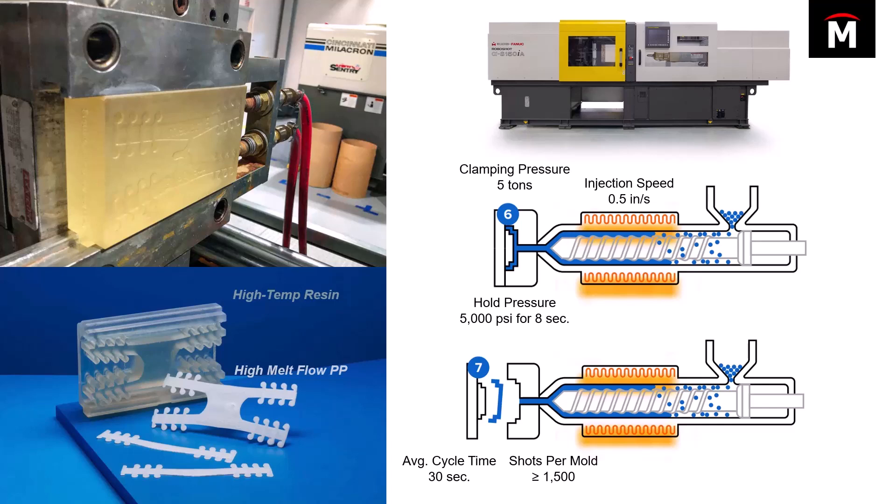Brasscom was able to get, on average, 1500 shots per mold. They were able to get up to around 2500 at one point, but typically right around 1500 is what they were seeing.